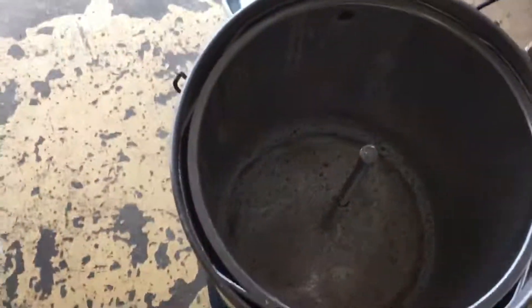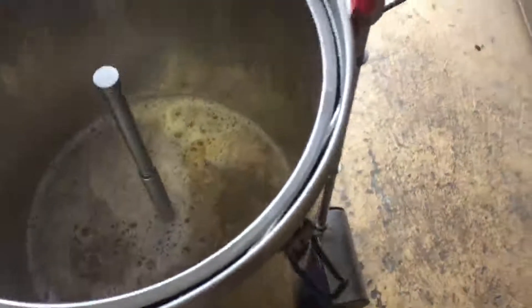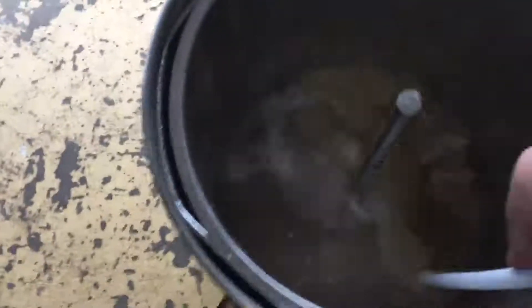I've put 790 grams of Maris Otter in, now putting a bit of wheat in. I only put small amounts in and give it a good stir — top, middle and bottom. I don't rush this. This is my favourite bit; it's the start of what I always consider to be a magical process. I'll make sure everything's wet — we don't want any dough balls at this stage.